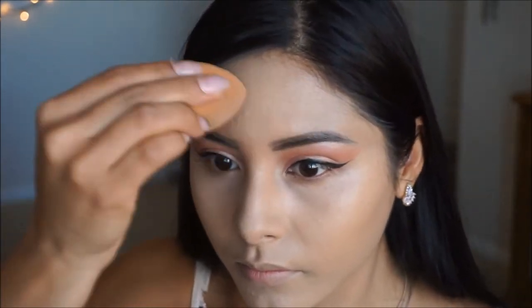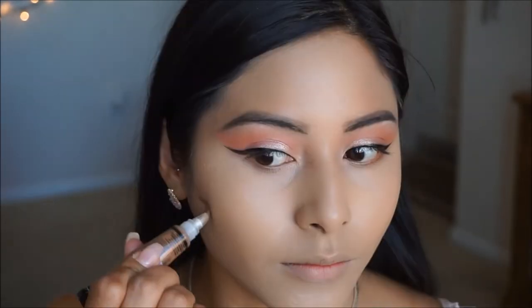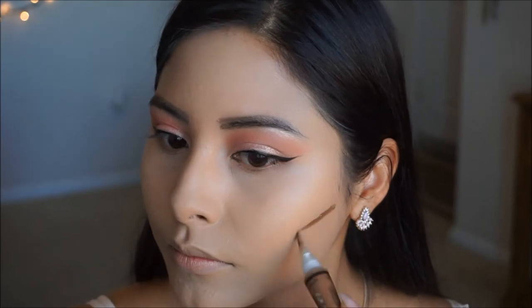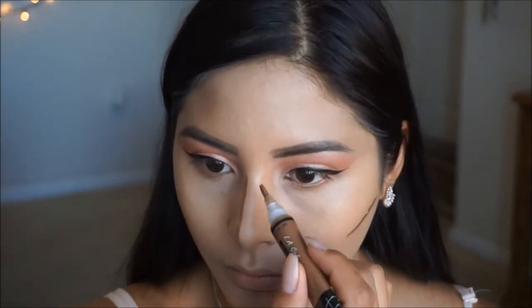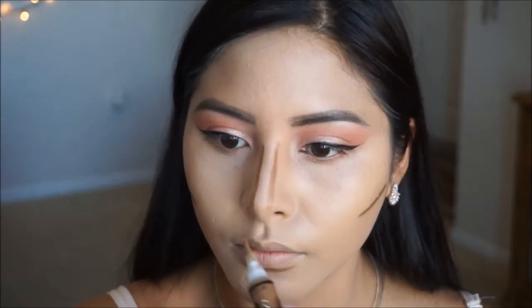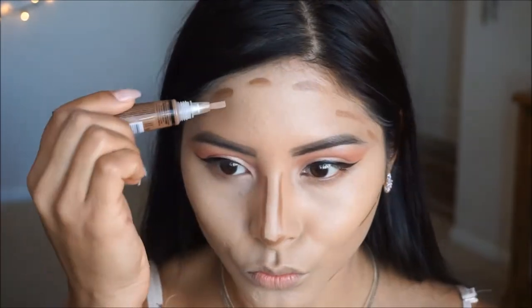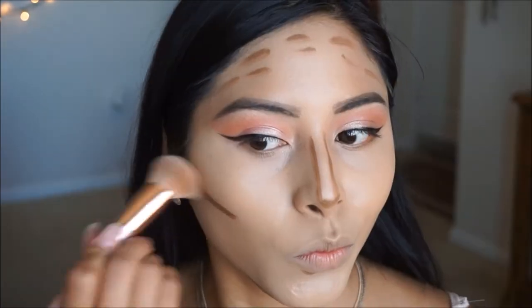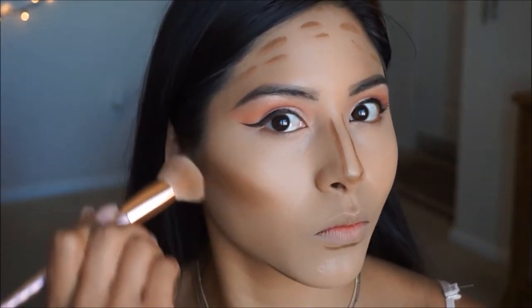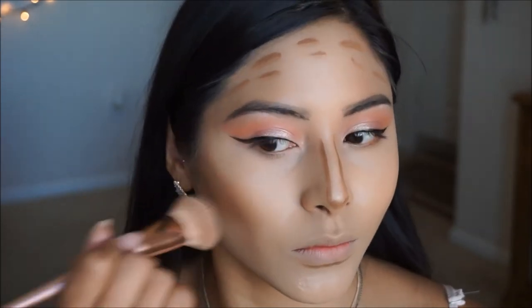To bring a little life and color back into my face I'm going to be taking the LA Girl Pro Conceal in Beautiful Bronze. Same routine — I'm just going to go over the areas where I naturally bronze. I like using a cream contour first and then applying my powder bronzer after; I just love the finish, it's super pretty. Then I'm taking my dome brush and a little bit of spray and I'm just going to blend this out, making sure it is nice and seamless with no patchiness and no harsh edges before applying our bronzer.